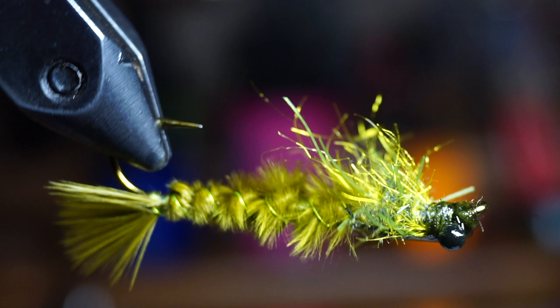Welcome to McFly Angler. I've never been a guide, but I still enjoy teaching people how to catch more fish, so join me in this video where I show you how I tie this fly.